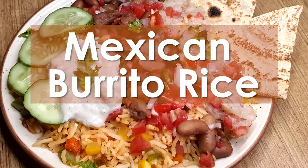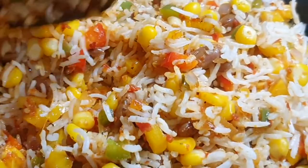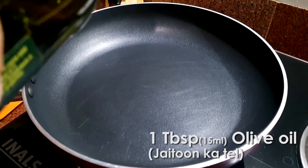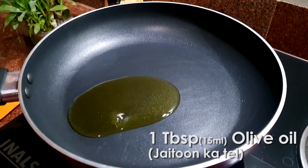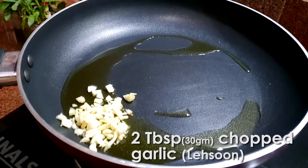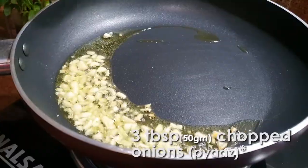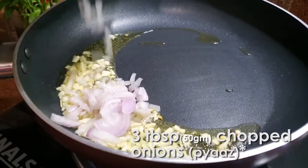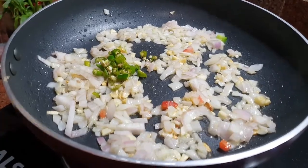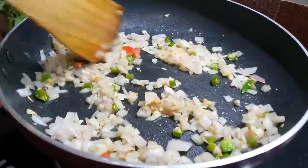For this recipe we have to prepare the rice first. For that we are adding 1 tablespoon of olive oil to a heated pan, 2 tablespoons of chopped garlic, stir a little, and then add 3 tablespoons of chopped onions, 1 tablespoon of chopped green chilies, and stir it again until the onions turn pink.